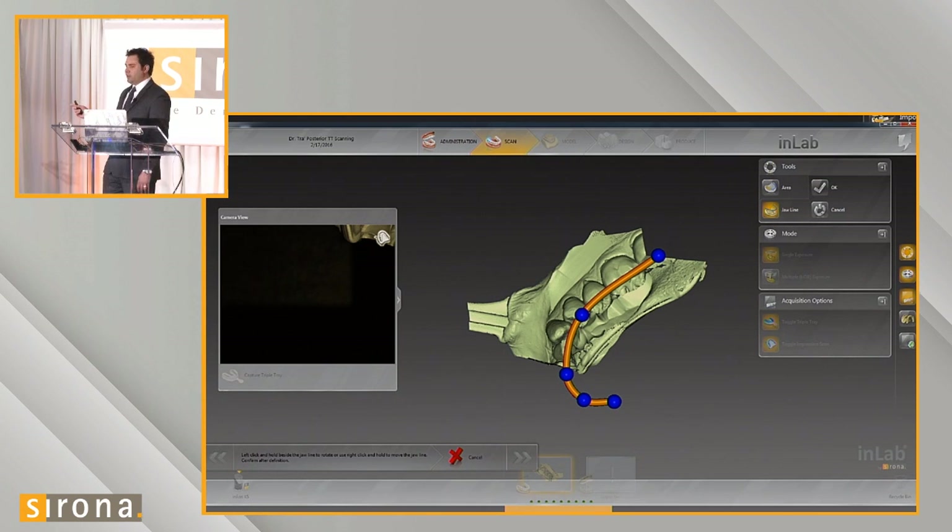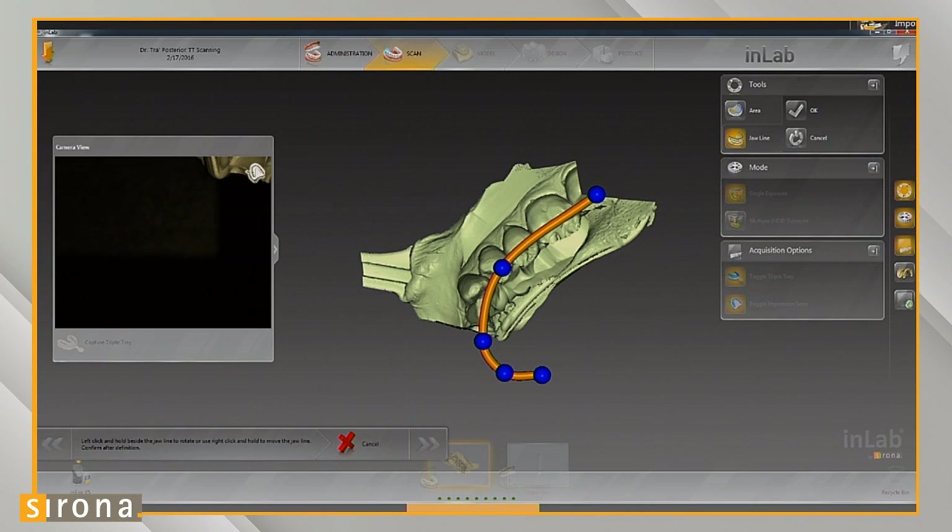After the initial scan, you can correct the jawline. This is fairly important because we want to tell the computer where the actual cusps are and where the teeth are, so it's focused on capturing only the data we actually need. This is a good way to communicate to the scanner what area we actually want to scan. Here we've oriented the jawline along the occlusal table of the posterior quadrant we're scanning.